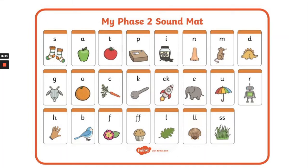Hello reception class, it's Miss Oliver and Shaw here. I'm going to say all the sounds on this sound map. You can do this every day at the start of your phonics learning. Let's see if we can say the sounds.